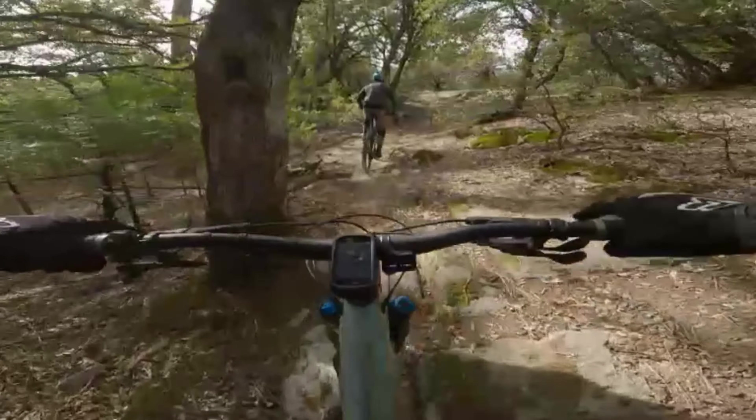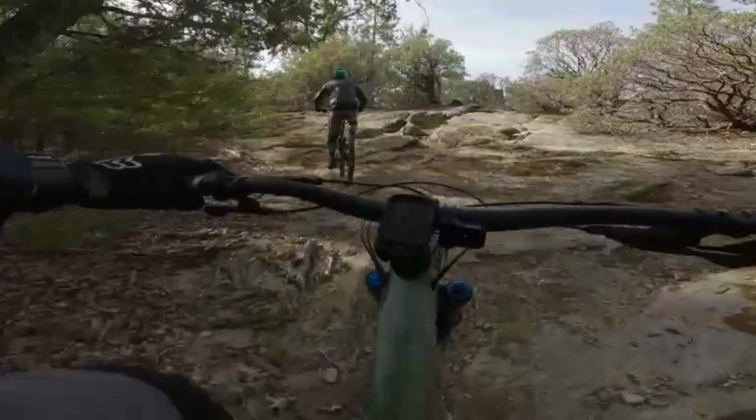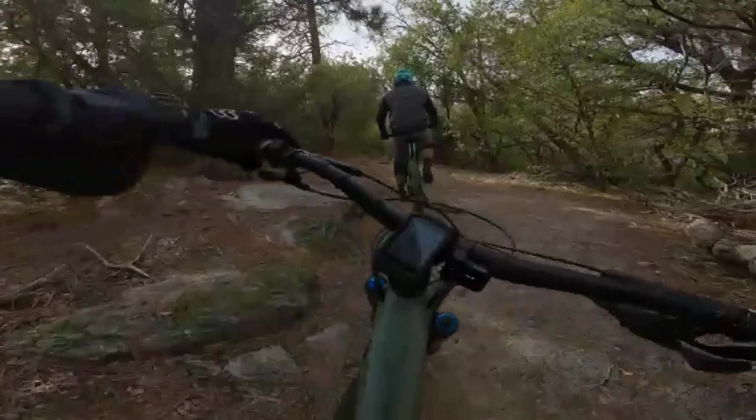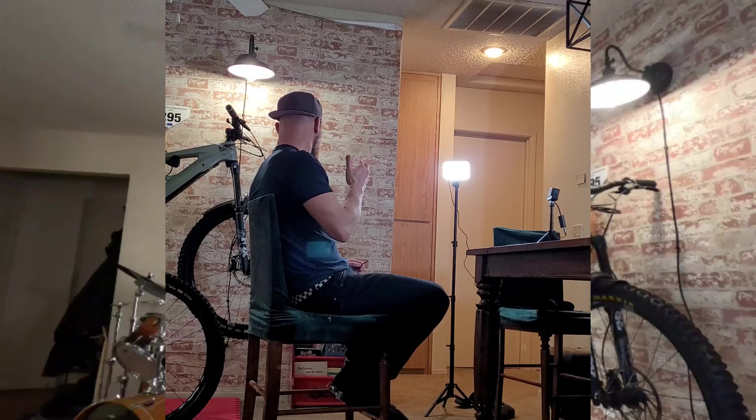I got a size large, same as I ride on the Capra. The bars are slightly more narrow than my Capra's — that doesn't really have anything to do with the size, but when I got on this bike I was like "wow these are wide." You can always change those out. As for descending, it feels like a regular bike to me.